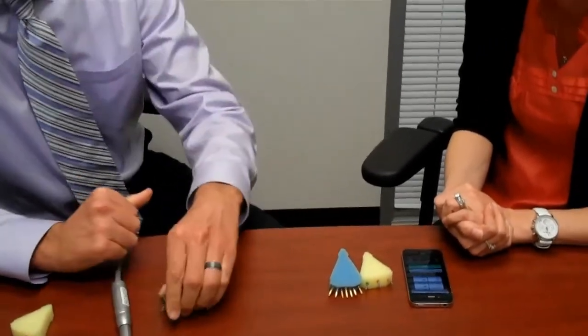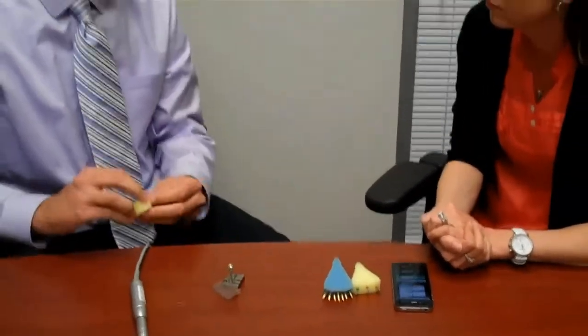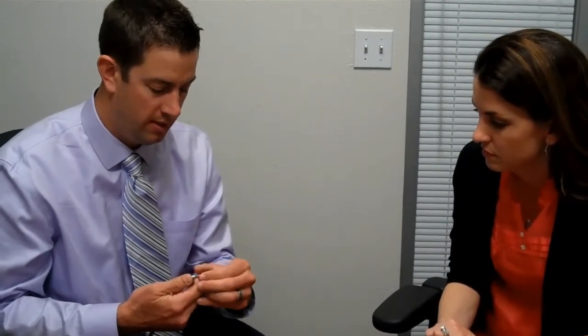This is kind of the torture test that a lot of published studies on rotary files use — the same thing they do, obviously in a lab setting. So now I'm going to use the Twisted File 06/25, which is the equivalent to the ProTaper, running at the same speed and going into the same canal.